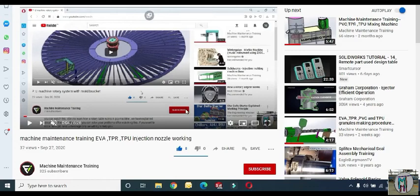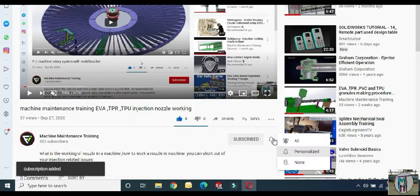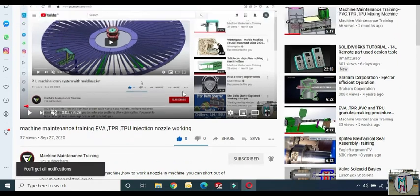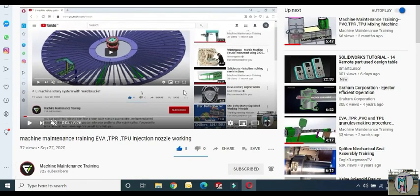Hello friends, if you want to get new videos about technology and machine maintenance, please open our machine maintenance training on YouTube, subscribe, and push the bell icon. Once subscribed, when we upload a new video, you will get a notification and can watch easily.